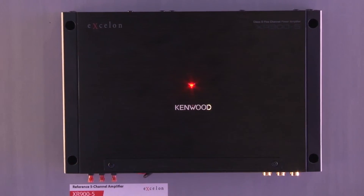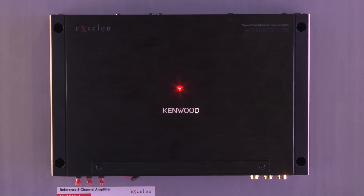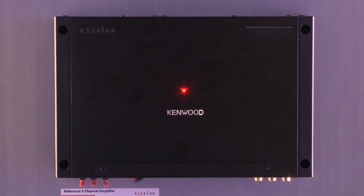We also have a five-channel amplifier, which is nice because you can do an entire system off of one amplifier. You have a sub section, a rear speaker section, and a front speaker section.